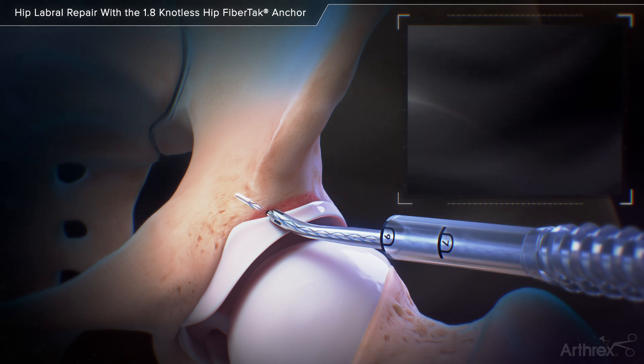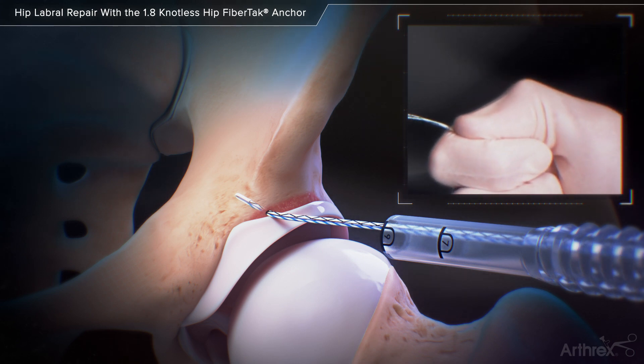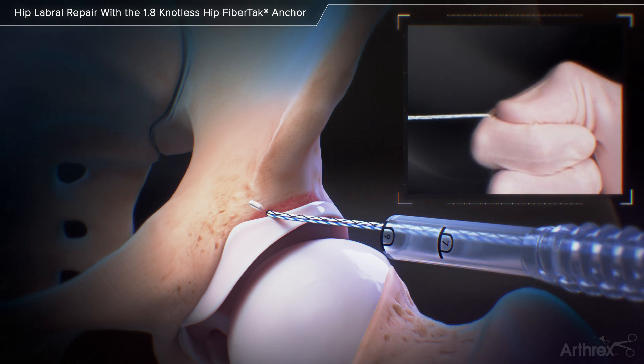Remove the handle and the drill guide from the cannula. Slowly pull all of the sutures to set the anchor in the bone socket.